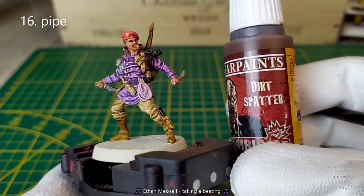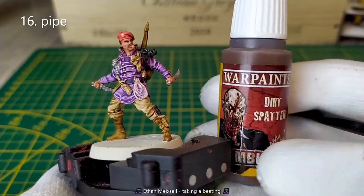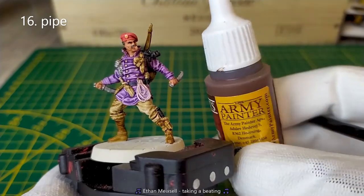To paint the pipe, I will use the Dirty Spatter from the Army Painter, but you can also use any brown basic color.